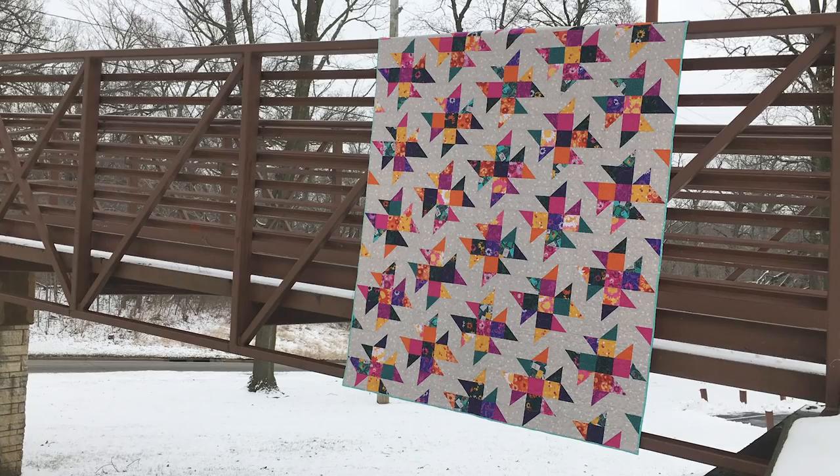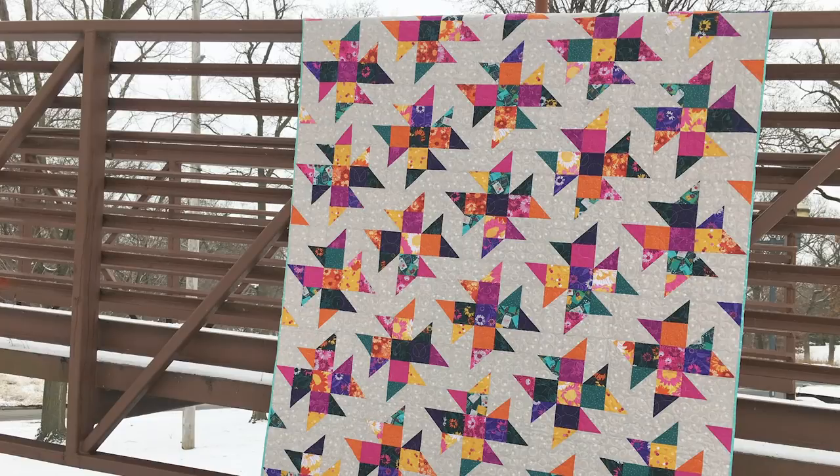Hello and welcome to Quilt Addicts Anonymous. I'm Stephanie Sevign. Today is a Stash In with Stephanie day where we do a brand new fat quarter friendly pattern to help you bust your stash, or if you're a member of the Stash In with Stephanie Club, give you some ideas on how you can use this month's fabric bundle.